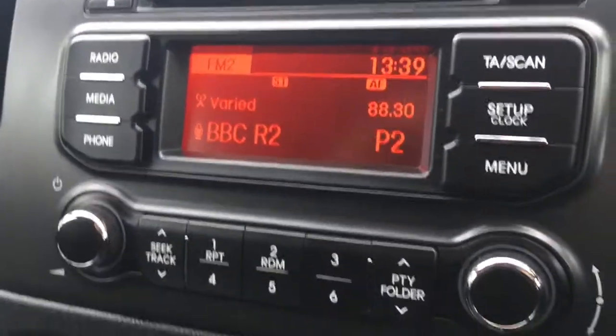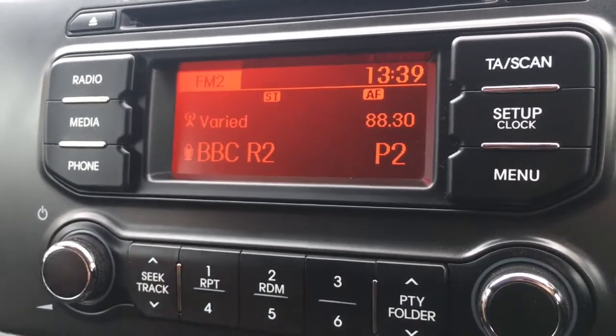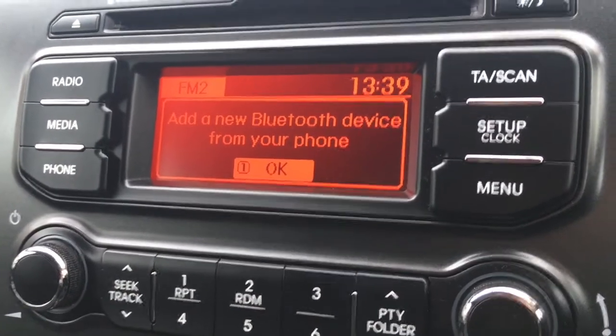If I just move over to the screen you'll see we've currently got the radio — FM and AM radio, so it's all really nice and straightforward. I've got a phone option just there to pair up my device with the car's Bluetooth as well.